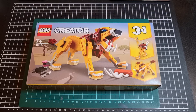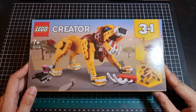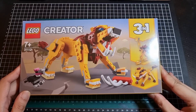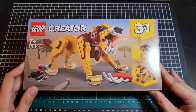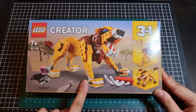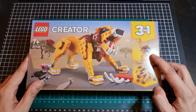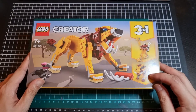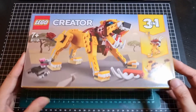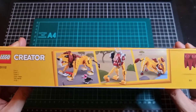Anyway, with that preamble said, here is the front of the box. It is a three-in-one, so you do need to pick which one to build — or if they all strike your fancy, buy three. We have what I assume is a lion, an ostrich I assume, and I'm going to say a wild bull maybe? Not great on my descriptions.